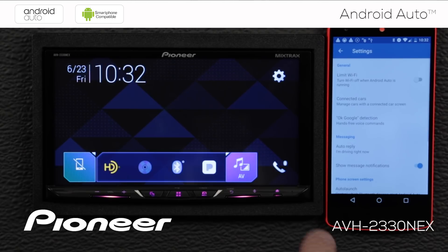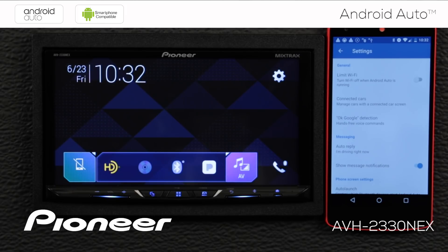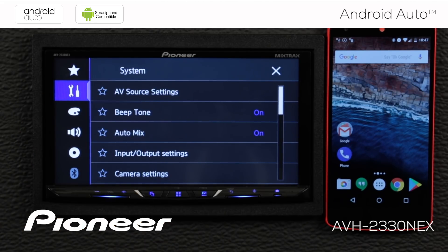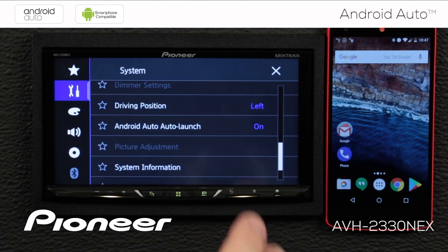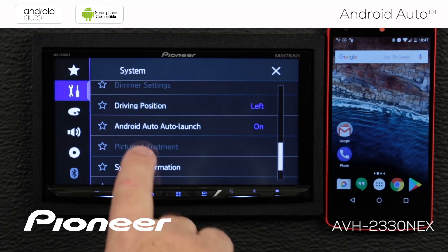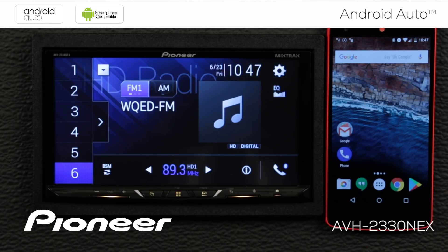Go back and check notifications — if you're not getting notifications on screen and want to see those, make sure notifications are switched on. You can choose to switch that on or off. Before plugging the phone in for the first time, check a setting on the in-dash receiver. Touch the gears, go to the toolbox, and scroll down to find Android Auto Auto Launch — we want that switched on. If you don't want Android Auto to launch automatically when you plug in your phone, you can switch it off here. But I want it to automatically launch, so I'll leave Android Auto Auto Launch switched on.